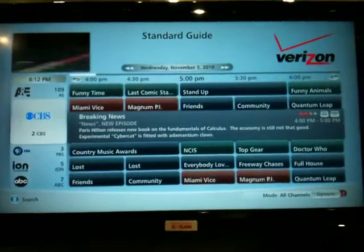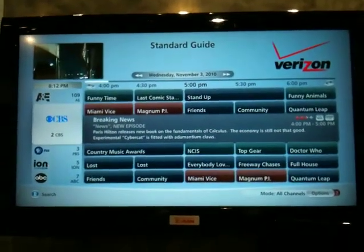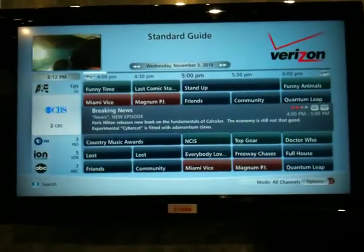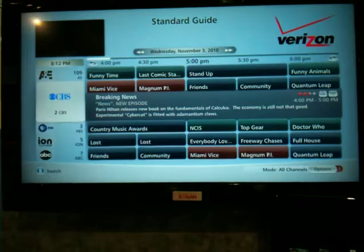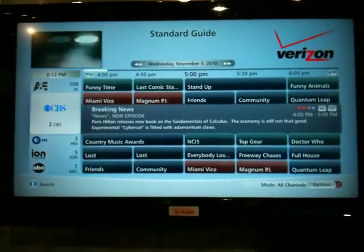Finally, up at the top here we have the high-definition Verizon user interface, displayed on an RView-enabled television, which is a Zoran-based reference design TV. That is the Jethead RView demonstrations for CES 2011.